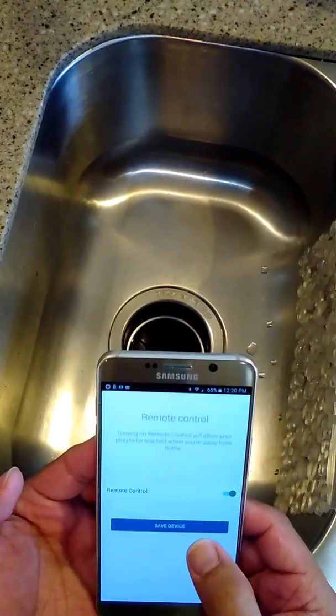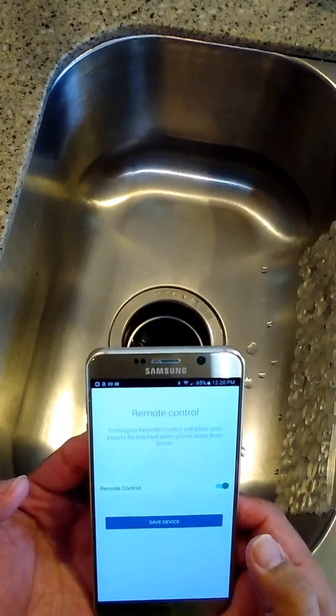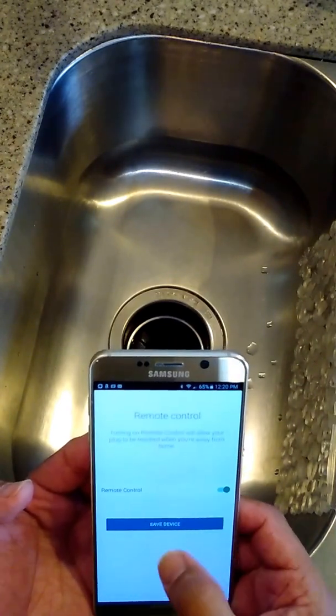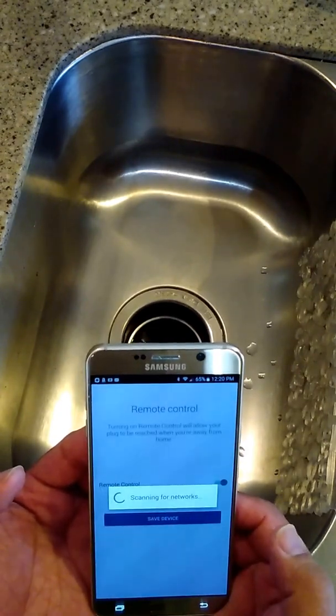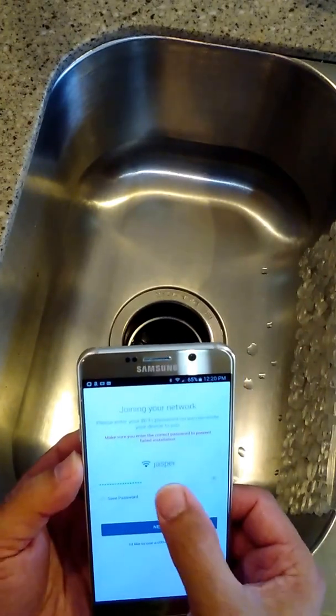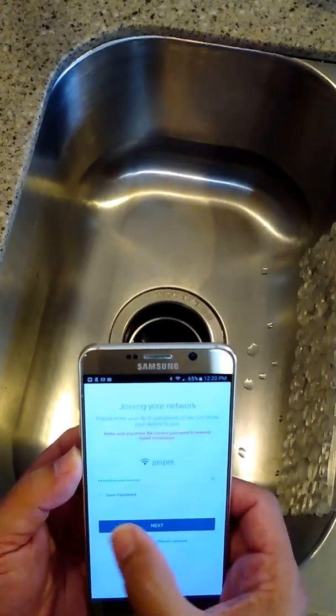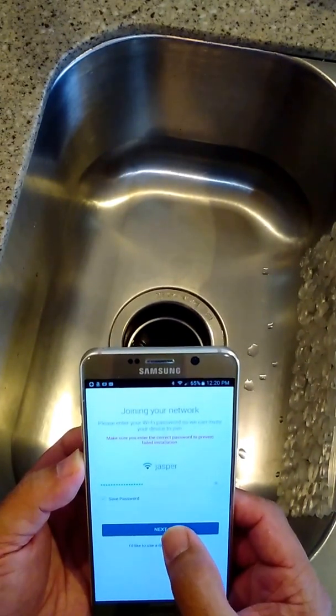We want to give it an icon — I'll just use the smart plug icon. Hit next. For remote control, if you want to be able to control the device from the app you can turn this on or off, but I'm going to leave it on. Hit save device, and we'll enter our Wi-Fi credentials. I've already done that so you don't see my Wi-Fi password. Hit next.